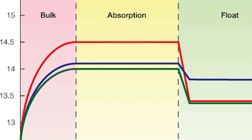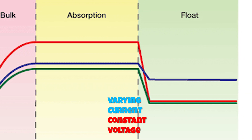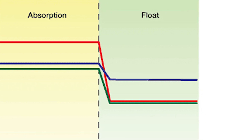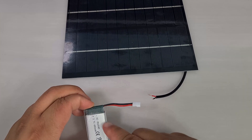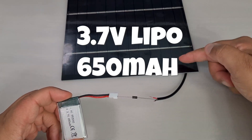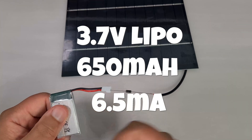Then it enters the absorption stage. For the final 20% of battery charging, the charge controller varies the current while keeping the voltage the same, slowly dropping the current lower and lower as the battery becomes fully charged. Once it reaches between 95% and 99%, it enters the float stage, at which point the charge controller supplies a constant voltage and a current of less than 1% of the battery's capacity. For a 3.7 volt LiPo battery with a capacity of 650 milliamp hours, the float stage supplies just 6.5 milliamps to keep the battery topped off.